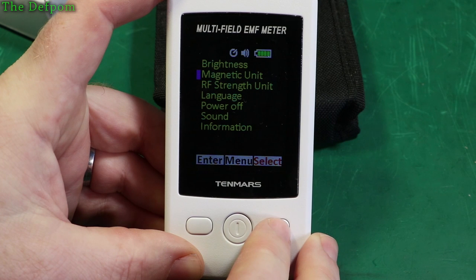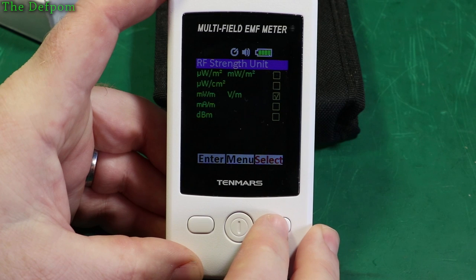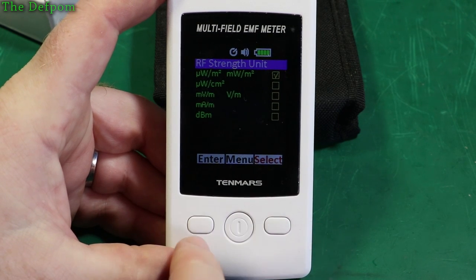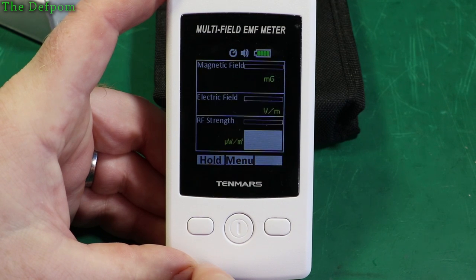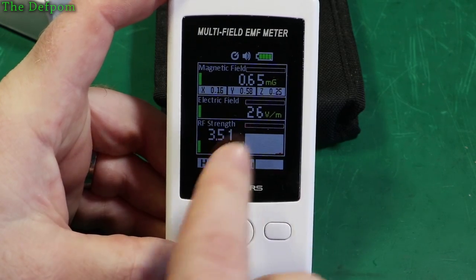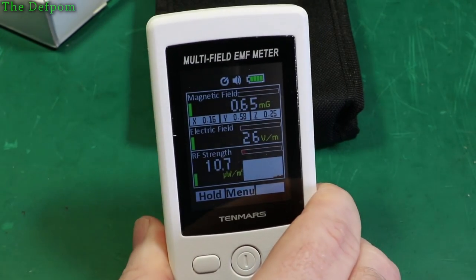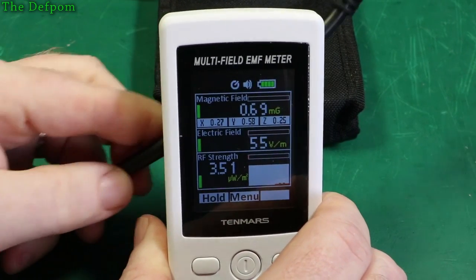So you've got magnetic unit and RF strength unit settings in the menu. Let's go into there and change that value — that's the default one that comes up. So let's try that reading. Now I'm actually seeing something. You've got magnetic fields, and if you've got mains wiring nearby, you'll pick up something. There's a bit of cable nearby — will it pick up anything? Yep, there we go.